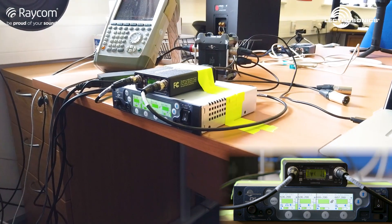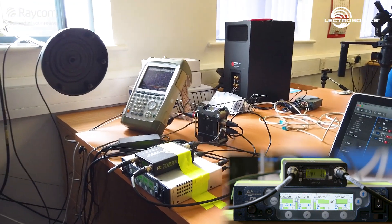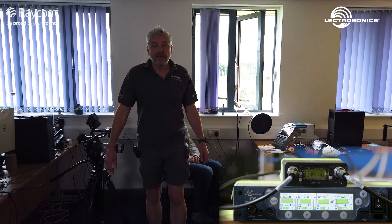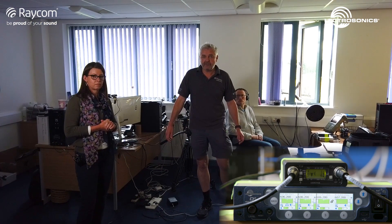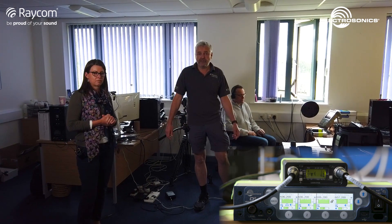What we're hoping to prove is that digital is certainly no worse than the analogue. We've got a couple of antennas out the window here which are receiving the signal — they're the same antennas we use on all of these walk tests. They're passive antennas so there's nothing in the way. We've got about 2 dB of feeder loss because we've got 5 metres of G58 cable feeding straight into the DSQD, which is then looped through to the UCR411.